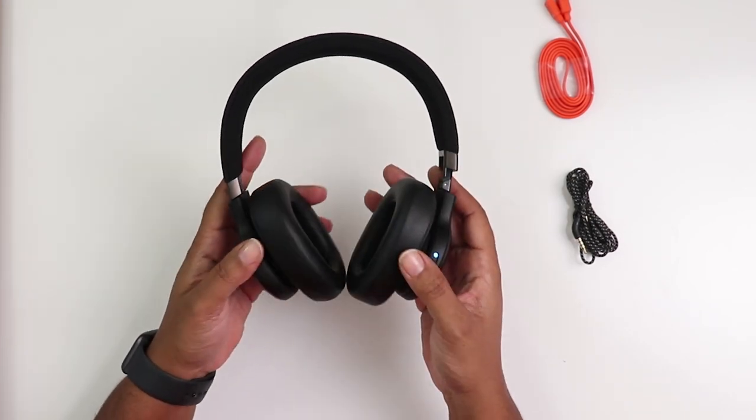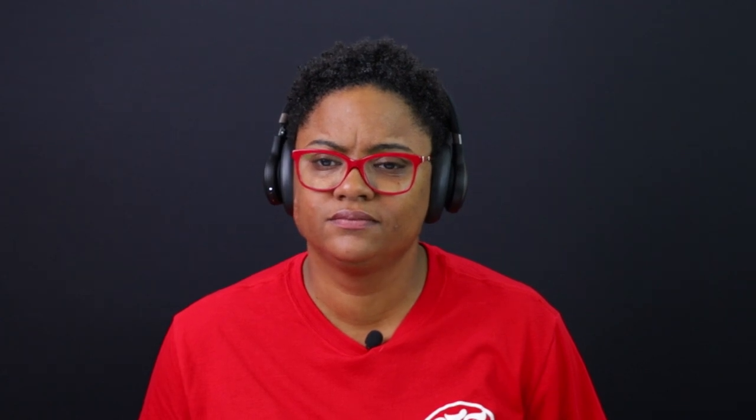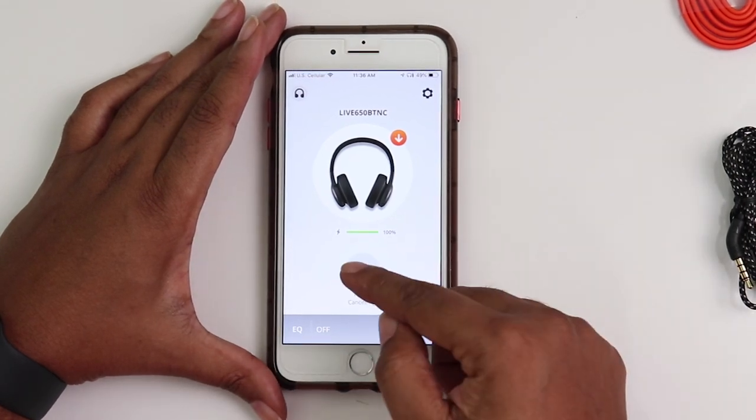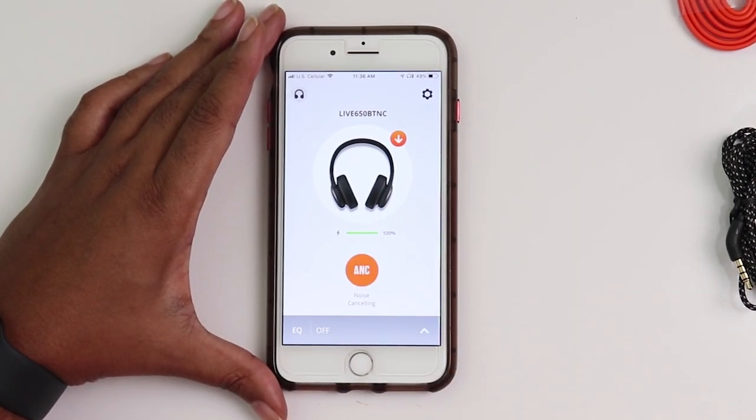You can hear the plastic but they're heavy enough to feel premium yet comfortable and lightweight when you're wearing them. In terms of battery life, you're going to get 30 hours on a single charge without active noise canceling on. If you're using active noise canceling, you can expect about 20 hours on a single charge. The app is not very robust but it gets the job done — you can toggle active noise canceling on and off from the app.